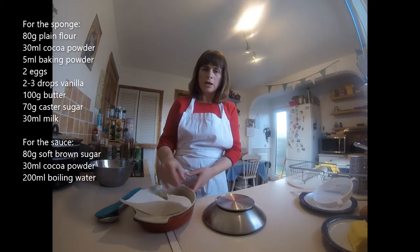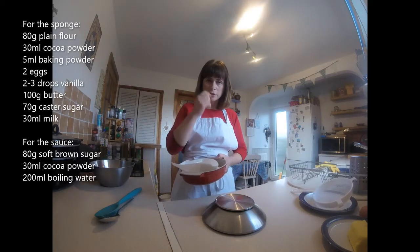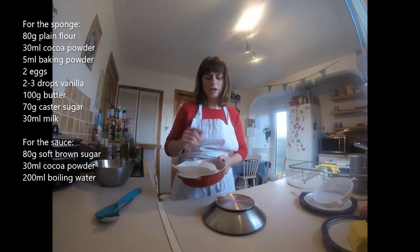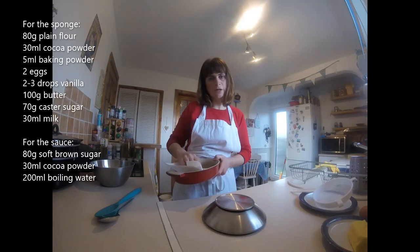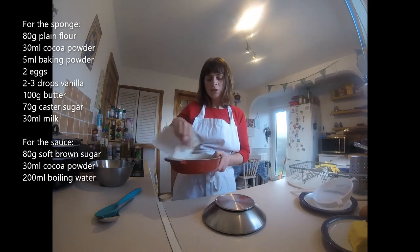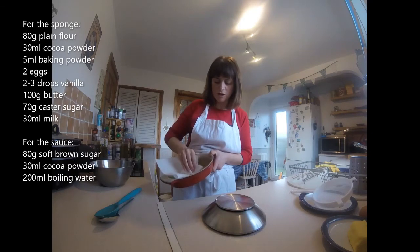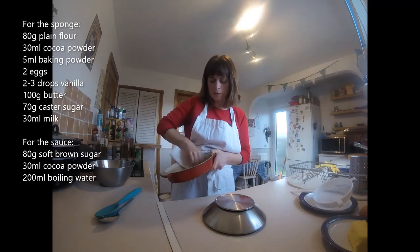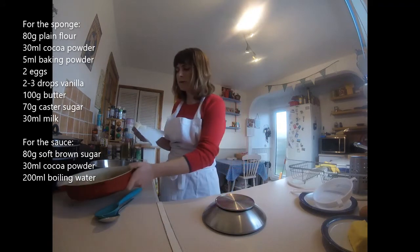I'm doubling the recipe to what we normally do in school, because in school we do quite a small thing, but there's two of us in the house so I'm going to make it double. So what I'm putting on the screen here is double the recipe that we normally do in school. Get a baking dish — I've got a quite well-used oven dish here. I'm just going to give it a bit of a grease with some butter. Okay, so I'll set that aside.